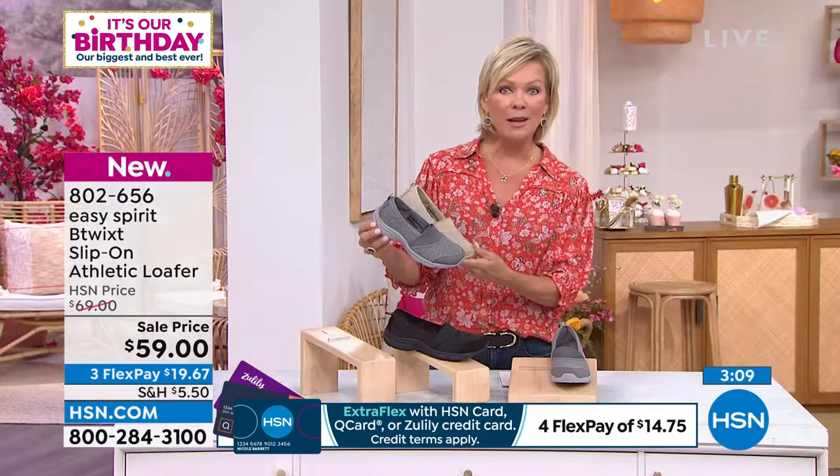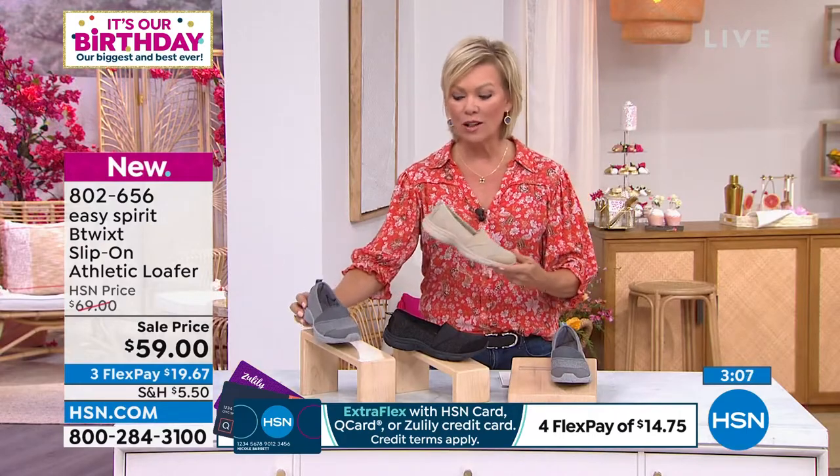We have these in medium and wide widths from size six through 12, half sizes included. Before the show we were talking about how Easy Spirit, when they do calculations and they're designing, they go millimeter by millimeter. We do a lot of fit testing to make sure that each shoe is going to perform the way we want it to. We want you to be comfortable throughout the day, and the changes are made millimeter by millimeter to make sure we get the best design for your foot.